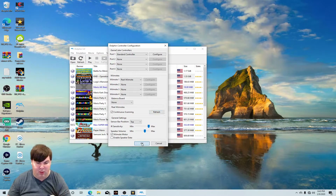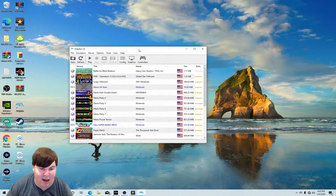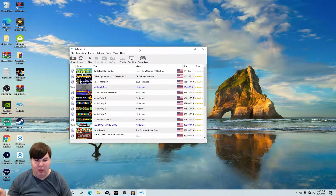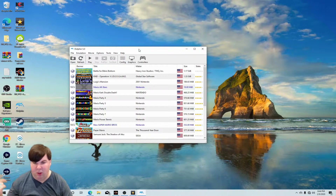Believe it or not, my Bluetooth on my PC is literally great. If you have a Wi-Fi card like the one I just installed on my PC, then you're good to go. You need a great Bluetooth card.